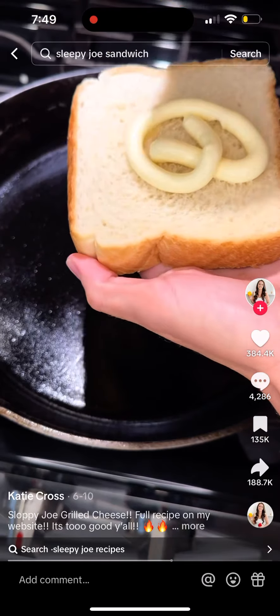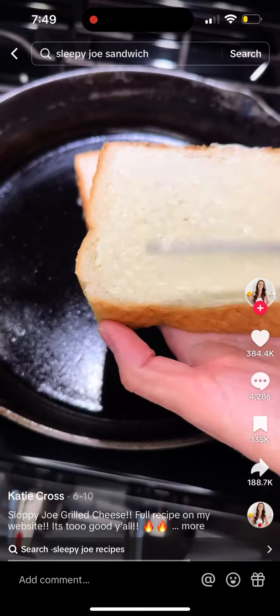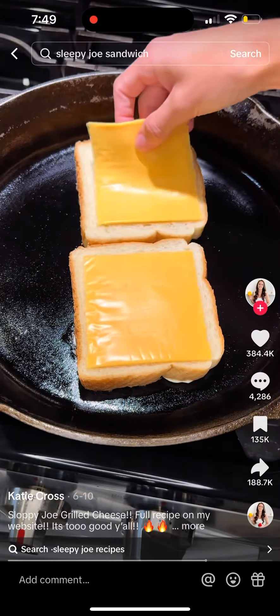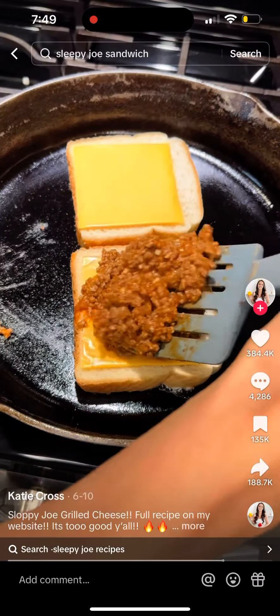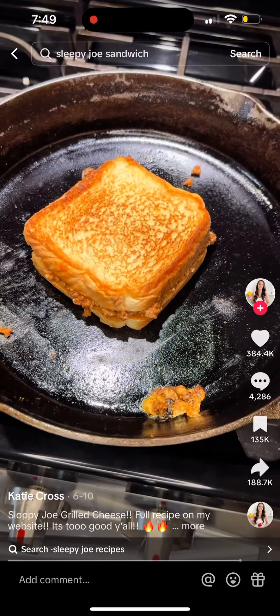In a separate hot skillet, take some Texas toast — it works best for this recipe. Squirt a little mayonnaise on each side and let that toast up. Then throw a couple slices of cheese on the bread, put your sloppy joe meat on top of that, and finish it off by cooking it like you normally would a grilled cheese.